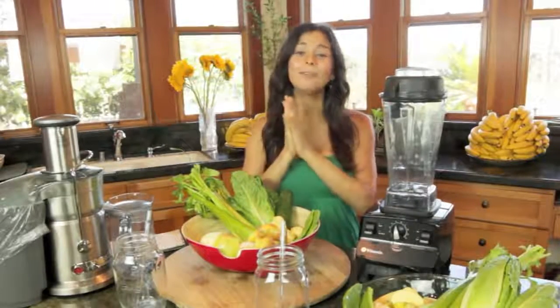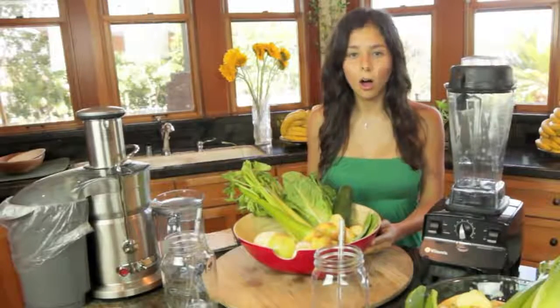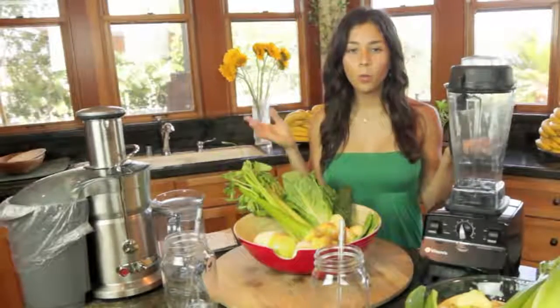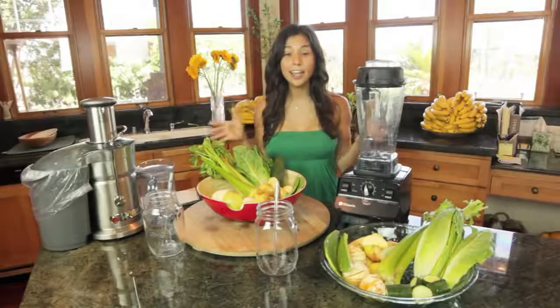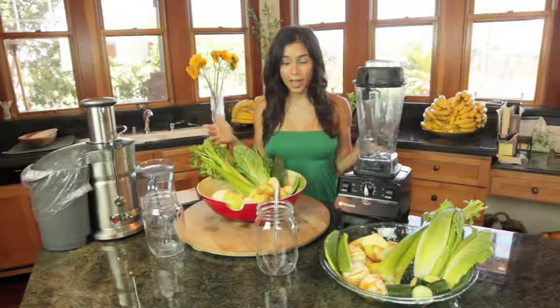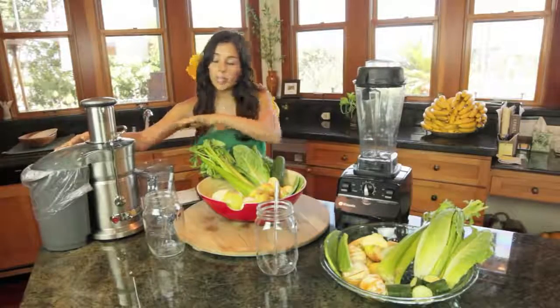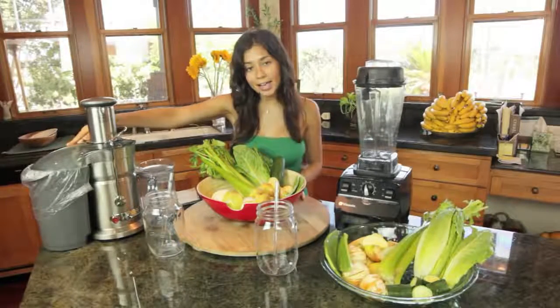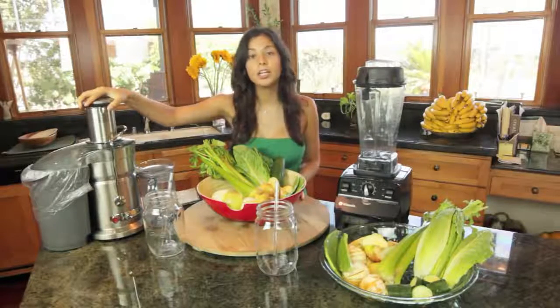I've been feeling great, and one of the main questions that I always get is: what is the difference between a juice and a smoothie? So today I am going to show you, teach you, and let you know all the pros and cons. Here we have a Breville Fast Juicer, and this is the machine you're going to use to make a juice.